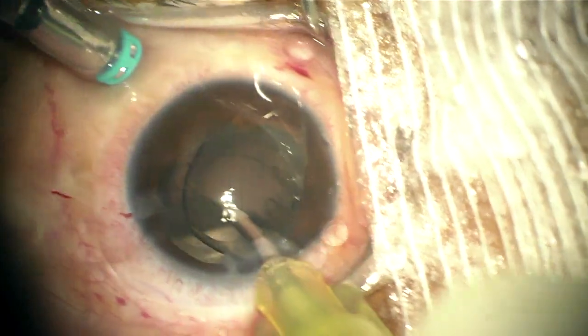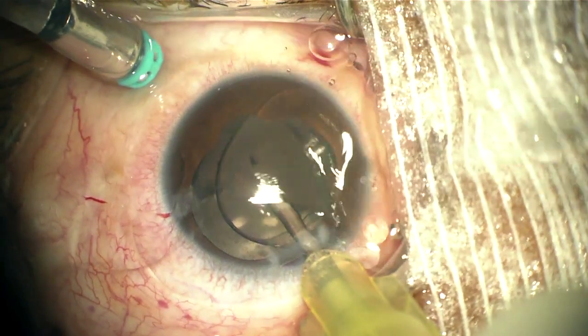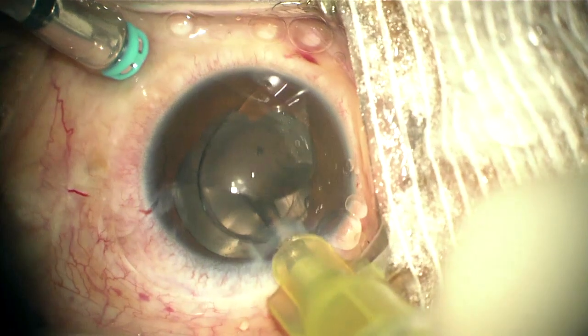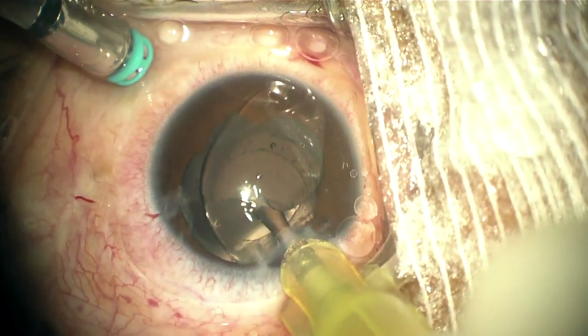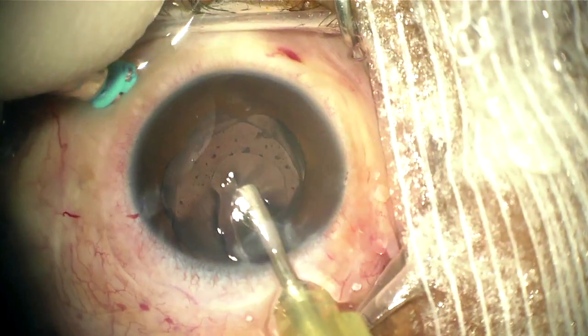Cataract surgery was done and posterior capsulotomy was performed with the forceps. Here I'm using the silicone oil extractor on a 20-gauge cannula through the main corneal wound and through the capsulorhexis, which makes the oil removal very efficient.